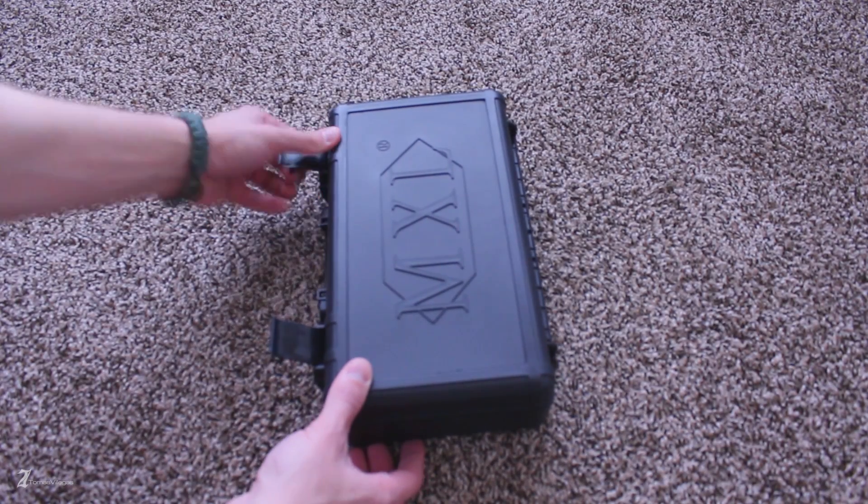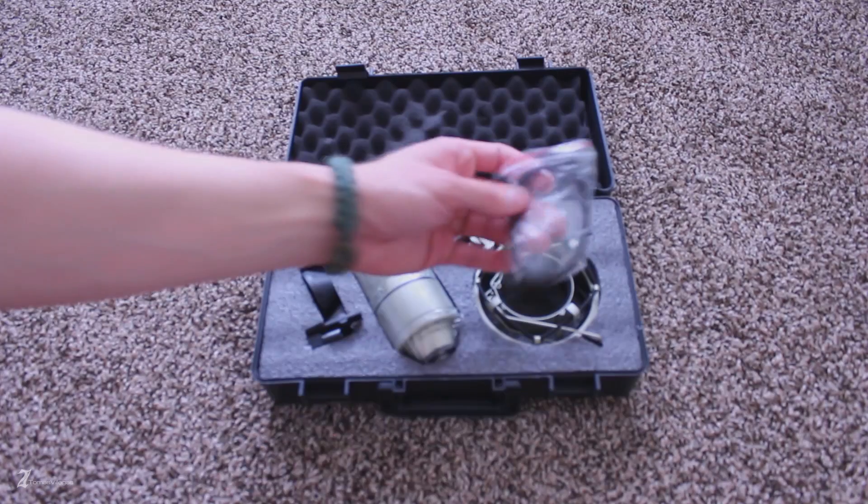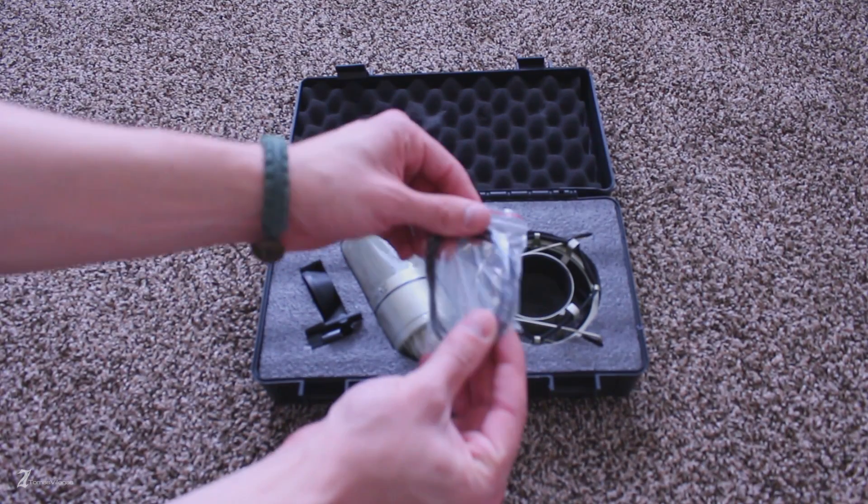Upon opening the hard case, you're greeted by a nice foam interior housing for your shock mount, the mic itself, and a standard mic stand mount.